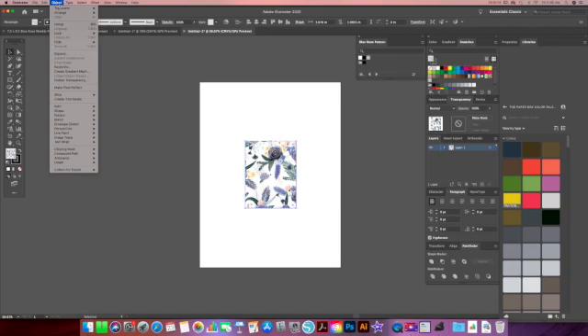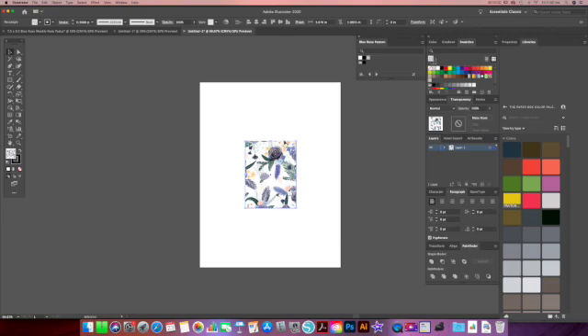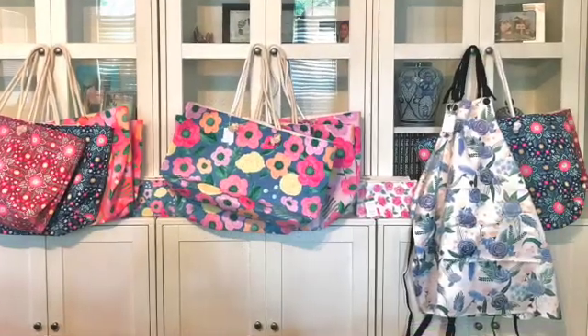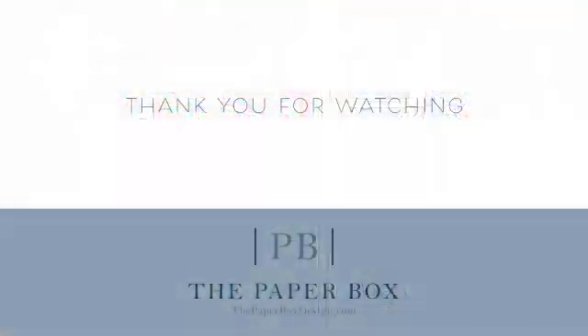So when you have your pattern the size that you want it, make sure that you go back to Object, Transform, Scale, and click on that box again for Transform Patterns. Then when you resize your box again, your pattern will stay the same size that you just changed it to. Thank you guys so much for watching. I hope you guys learned something new, and I will see you guys next time. Have a great day. God bless.